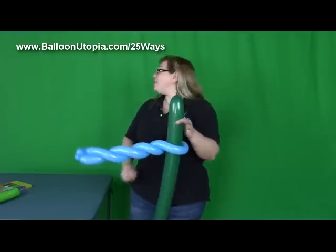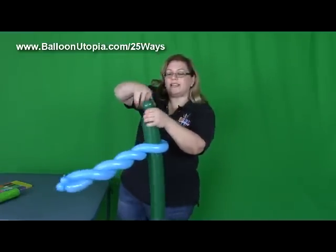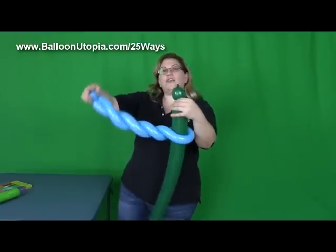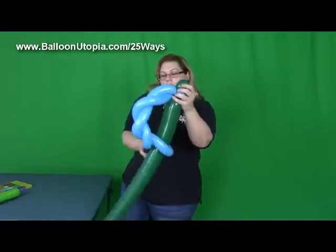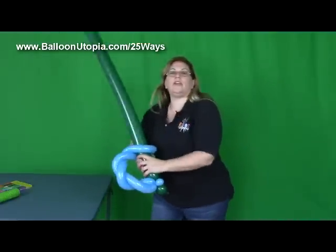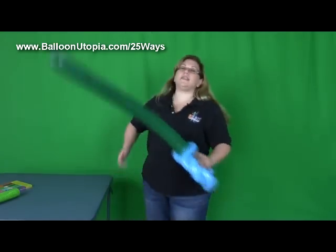I'm using green on a green screen — well, what can you do? So now we're going to take this, and you're just going to twist off a little bubble, just like that, and you're going to bring this piece right around and twist it together, just like so. So that makes the handle, and there you go — your super giant jumbo sword, which the kids just love.